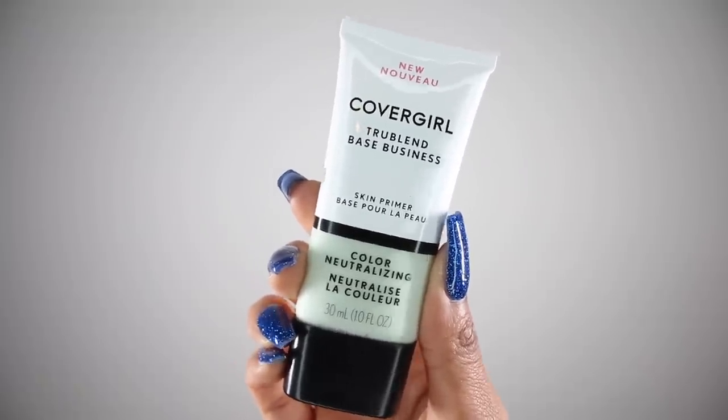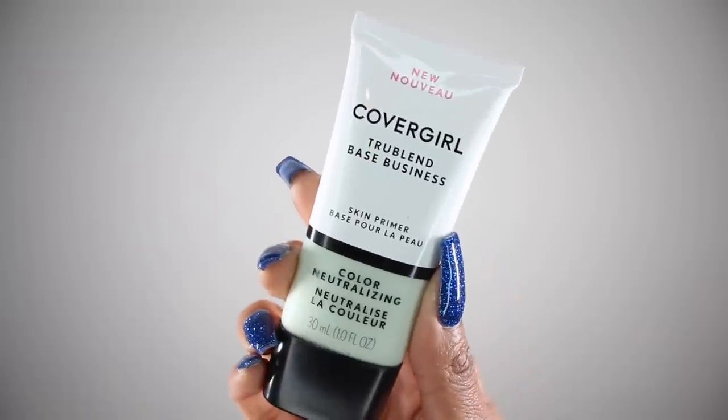Now we're going to move on to the primer. I'm going to be using the CoverGirl TrueBlend Base Business skin primer — this is their color neutralizing one. I wanted to use this one because I obviously have a lot of redness from some acne and scars, so it's supposed to neutralize redness and brighten skin while correcting uneven skin tone. It does have a kind of green tint to it, which goes with the whole color correcting thing. It says it's fragrance free, but I think it smells good — it has like a floral scent to it. I do think that green primer actually kind of neutralized my face; I'm not as red anymore, so I'm liking this primer thus far.